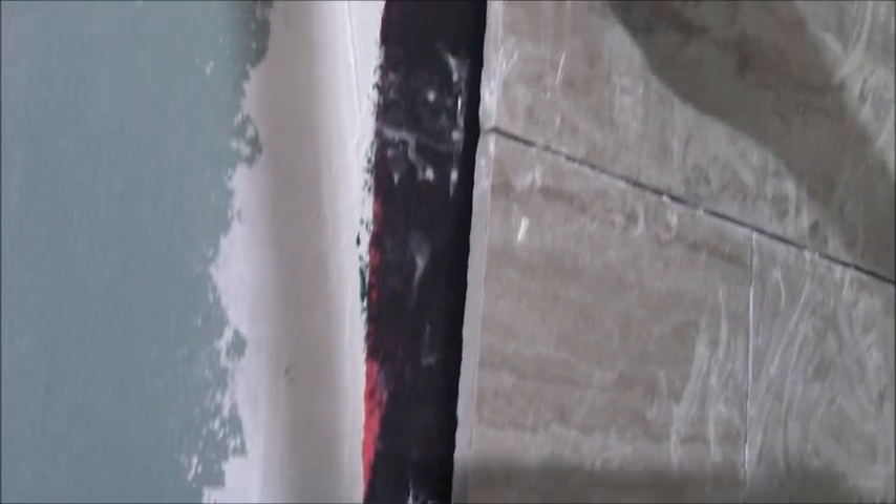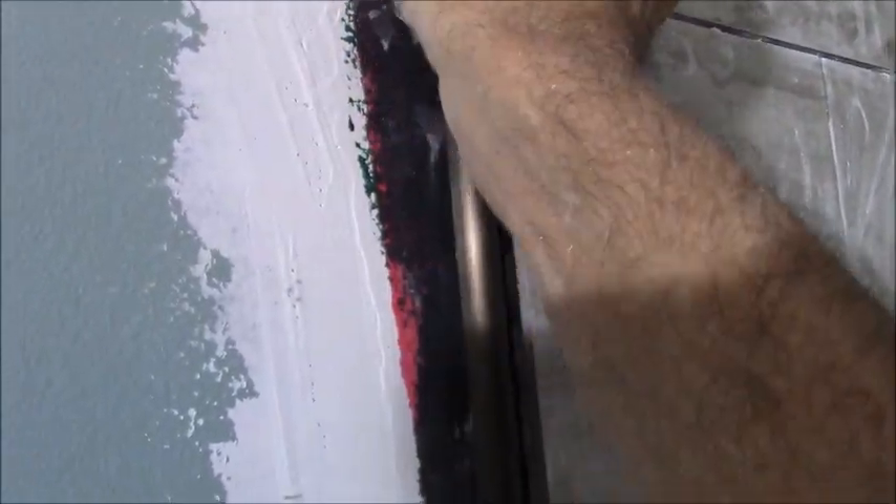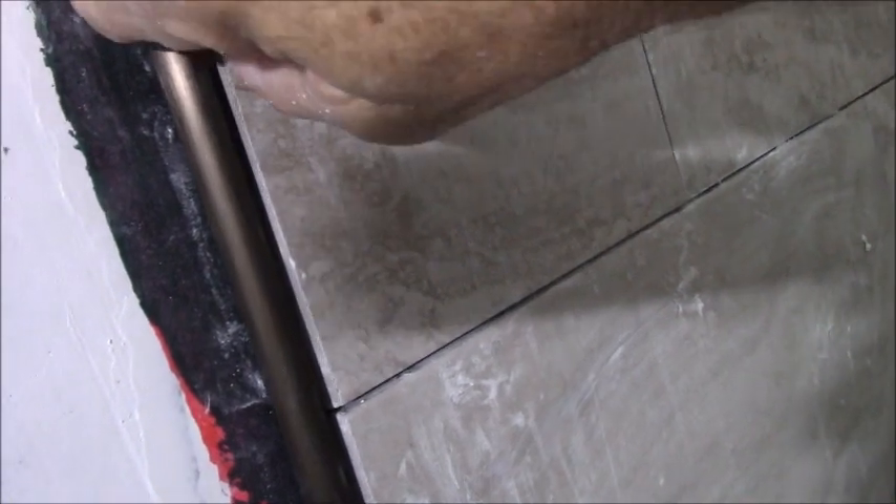With the same putty knife I come in retroactively and push in a bunch of thinset inside as deep as I can get it. Then I put my schluter strip inside and adjust it where I want it — sometimes you want it flush. Then it gets a little shim that stays there until it dries, and the excess gets cleaned off.